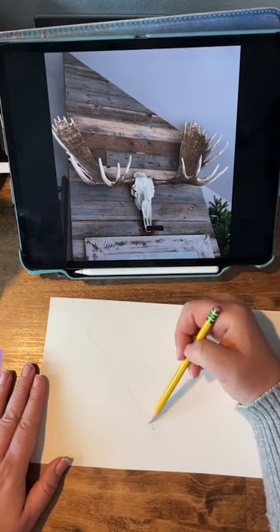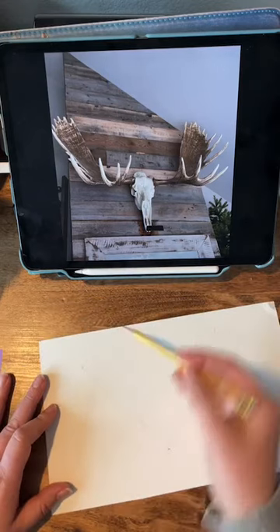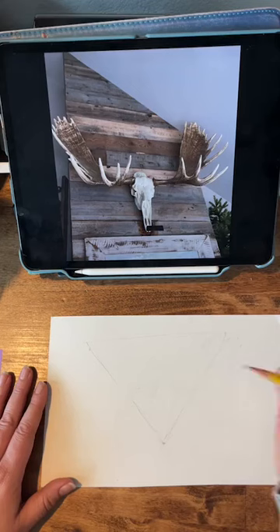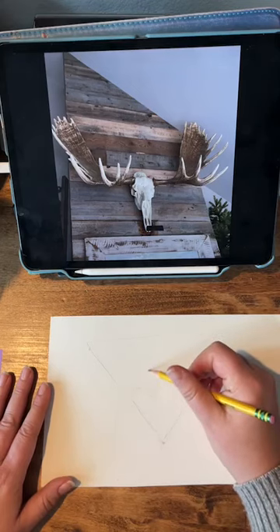So feel free to get out your pencil and paper and sketch along with me. I would love that, and if you're coming to this later after it's posted on my Instagram feed, I would love for you to let me know if you paint these along with me.